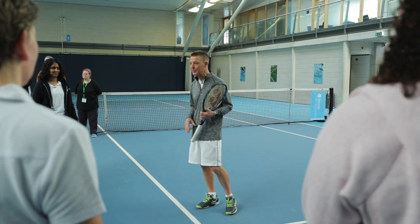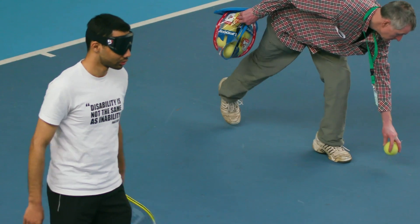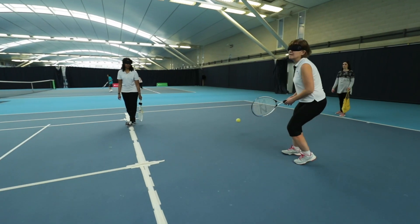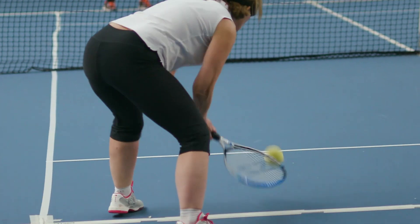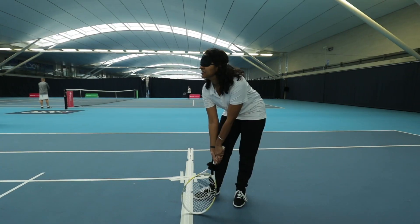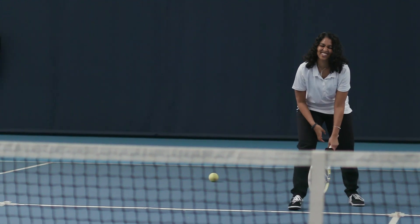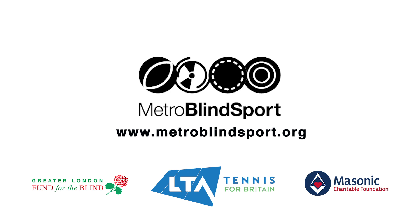As a volunteer, we're supporting the coach so they can focus on the technical side of things. When players are playing tennis, it's a case of picking the balls up, gently passing them back, making sure they get around the court, moving from end to end, and really helping them throughout the session. The main thing is they feel encouraged to come along — it is so appreciated by the players. For more information, please visit MetroBlindsport.org.